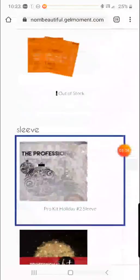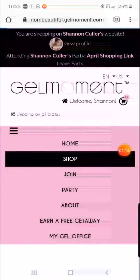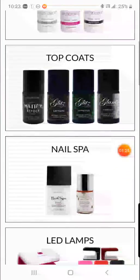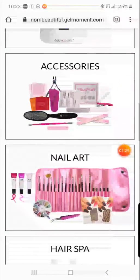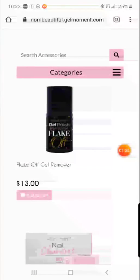Then you press Add to Cart. If you'd like to add anything else, go back to Shop — you can add more polishes on their own, top coats, and under Accessories is where you are going to find the flake off remover.